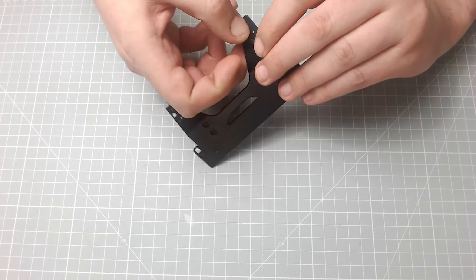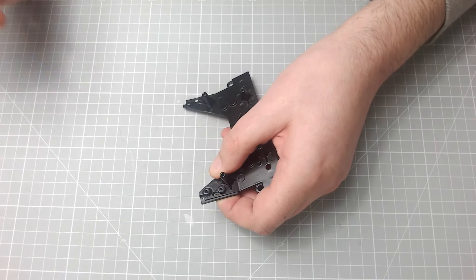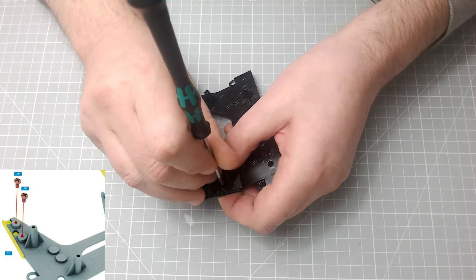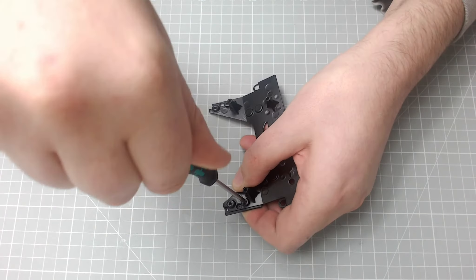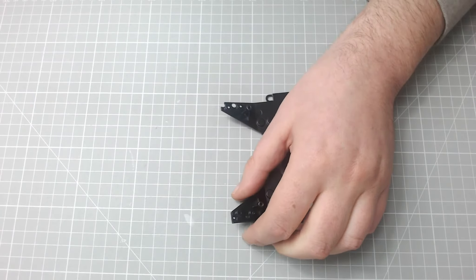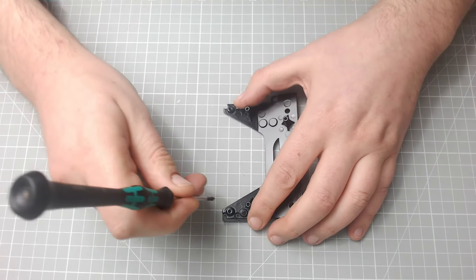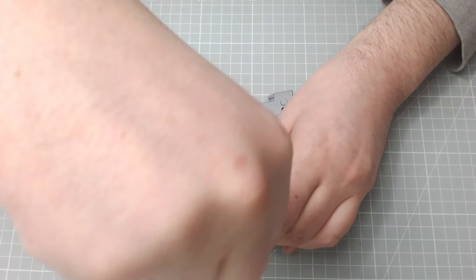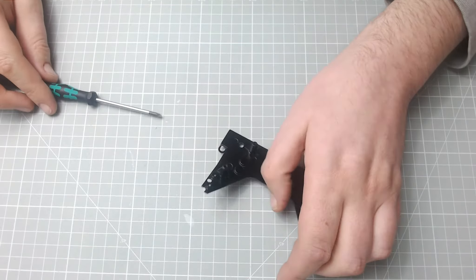Just like that, and then turn it over. We need to screw this in place with two AP screws. So that's the first AP screw going on, and let's get the second — and that's the second AP screw going on.